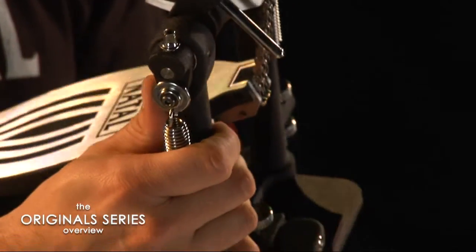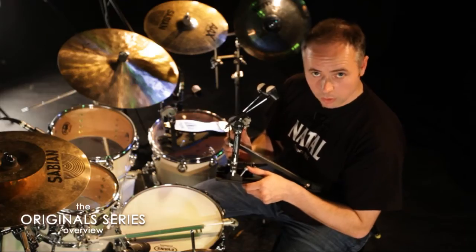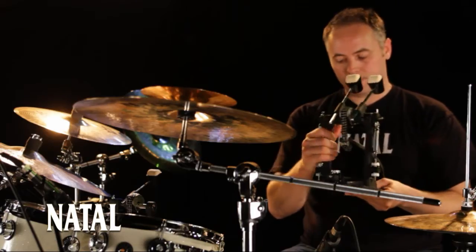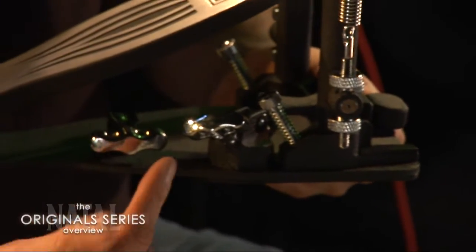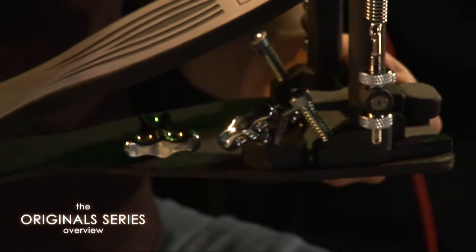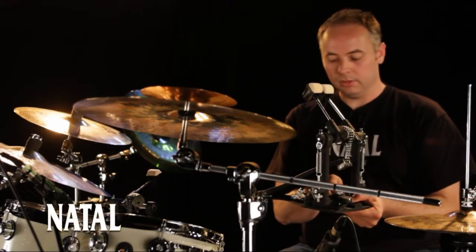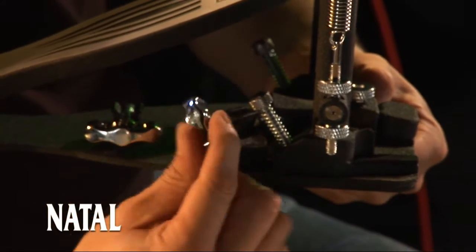In terms of how the pedal is fixed to the bass drum, you can see there are two spurs here. The spurs will not only help keep the pedal in place, but they'll also keep your bass drum in place as well. There's a wing nut on the side which helps clamp the pedal to the drum much more easily, rather than having to put your hand underneath the pedal like with other manufacturers — it's right on the side, which is much easier to deal with.